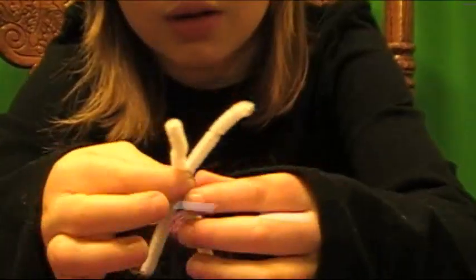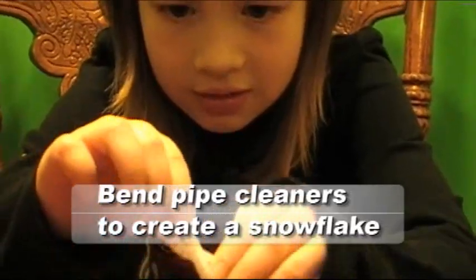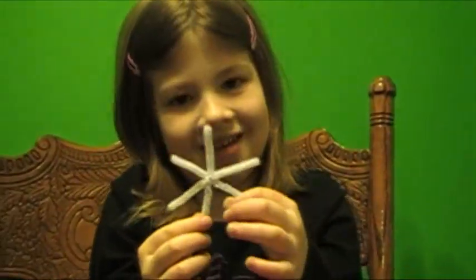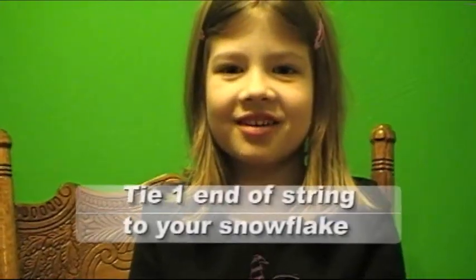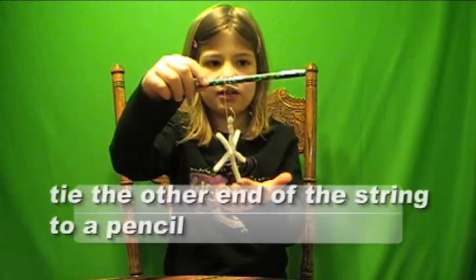Let's get started! Twist the pipe cleaners together to make a snowflake. Tie the string to one end of your snowflake, and put the other end of the string to a pencil.